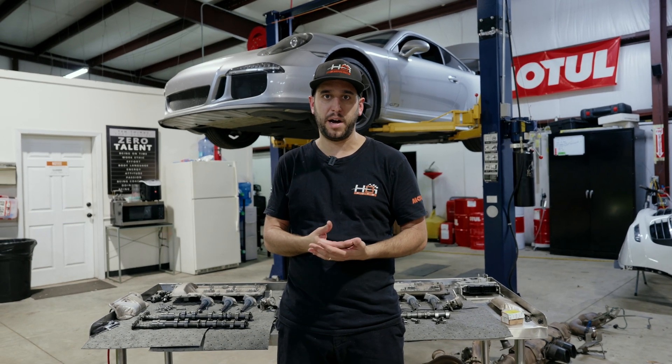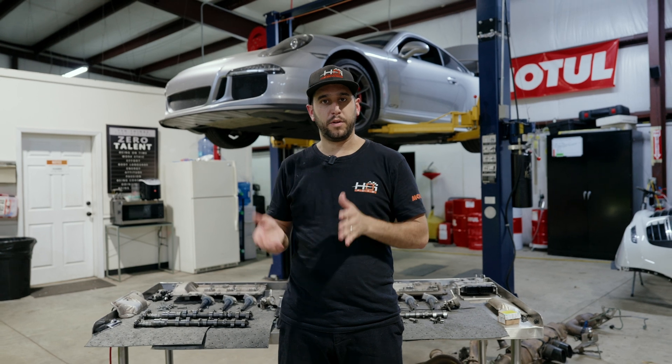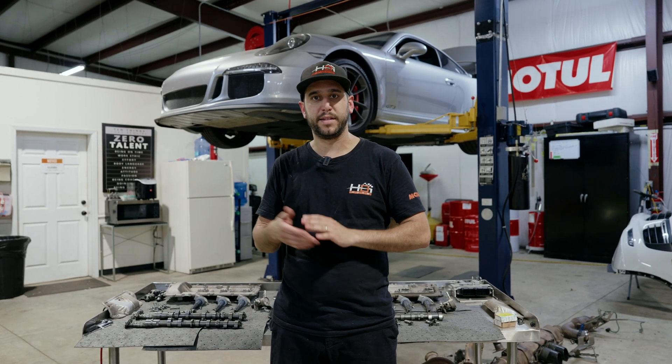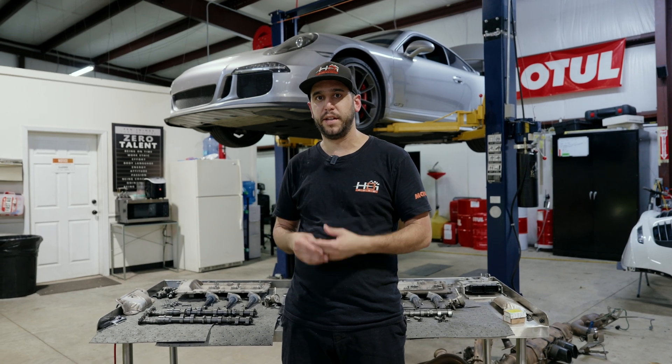The first question anybody asks when they look to buy one of these cars is, is the engine updated? We had some problems in the earlier ones where the rod bolts are breaking, sending rods through the case. But another issue with these cars is the finger followers.